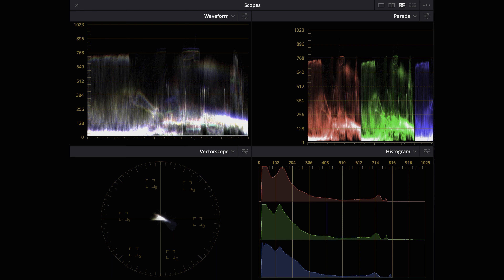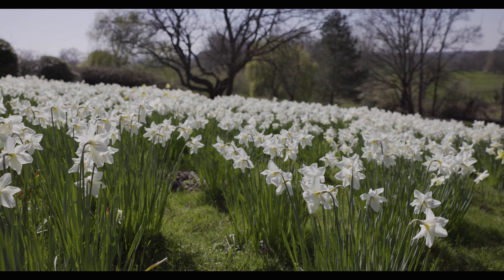Here are the scopes from that first scene: nothing's in the dirt and nothing's above 800. The parade, the waveforms, and the vectorscope all look absolutely fine.